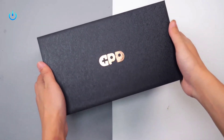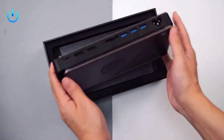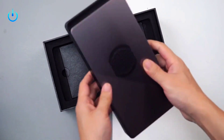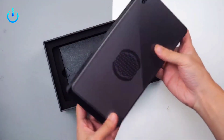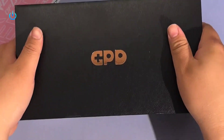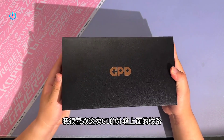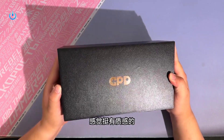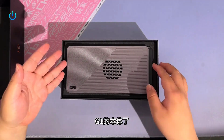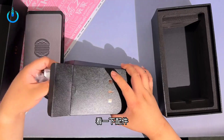Hello everyone, welcome to Channel Nitrix. Today we have a device from GPD — the G1. We are doing a comprehensive review and testing the external graphics processing unit integrated with the device. Let's take a look. I really liked the texture on the outer box. It feels very textured. Opening the box, before our eyes is the GPD G1. The color matching of small objects is still classic GPD style. It comes with a USB 4 cable and a power cord.